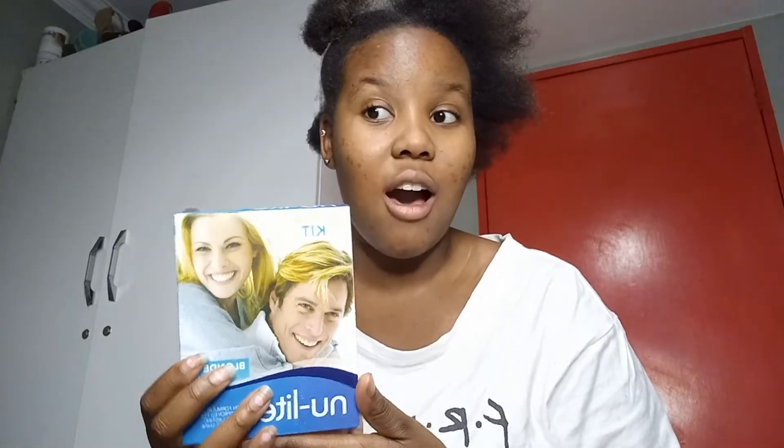I'm going to be using this highlighting kit. I got it from this store and it was 80 pula. I saw it from that dancer girl — I forgot her name, I'll put her name on screen — but she used this and her hair was blonde, so I'm going to try it. I'm basically going to be frying my hair, guys, so enjoy!